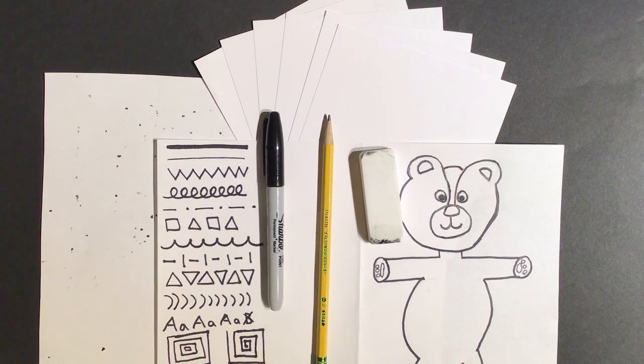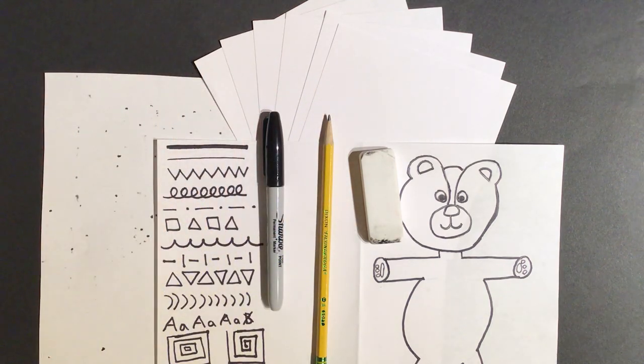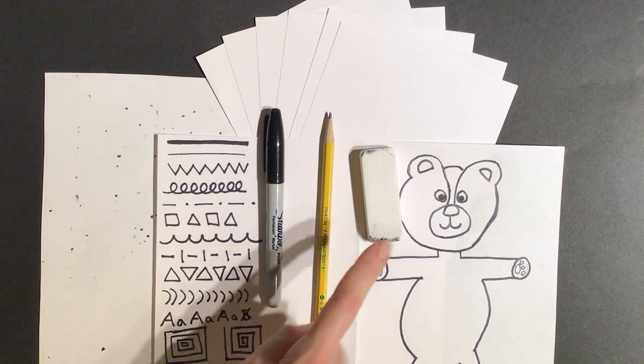Welcome back everyone. We are going to do our second video of the Teddy Bear Patch art lesson. Last time we did the warm-up, so I have my warm-up paper here. The rest of the items in front of me are the materials we need for today. You're going to need your six five-inch by five-inch cut white construction squares, your warm-up paper, a Sharpie from the September material pickup, a pencil, and an eraser.